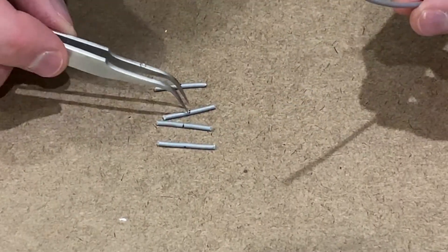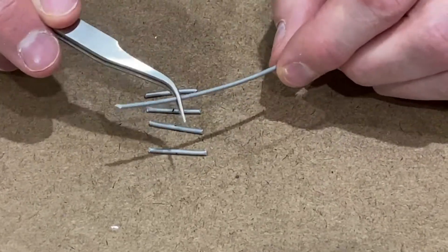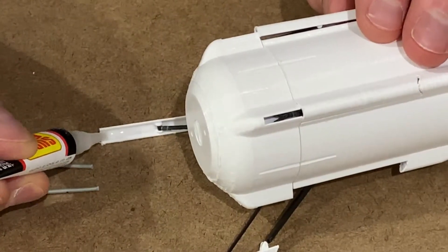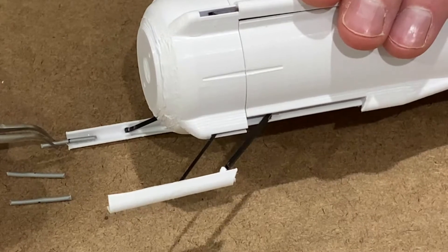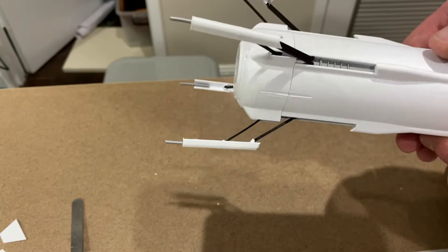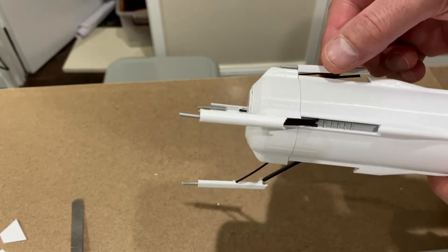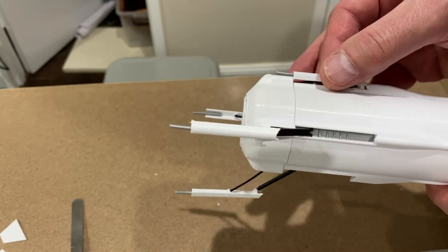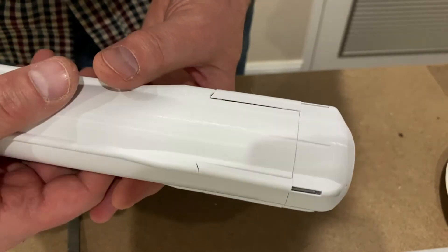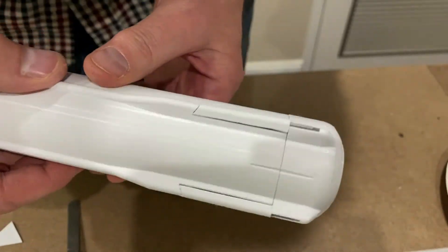The retractable landing legs have these little feet at the bottom and these are just made out of some 3D printing filament. That's actually looking pretty good. The legs are fairly functional — they go in and out quite nicely. There it is with the landing legs retracted, and that is really nice. They come in and out really well.